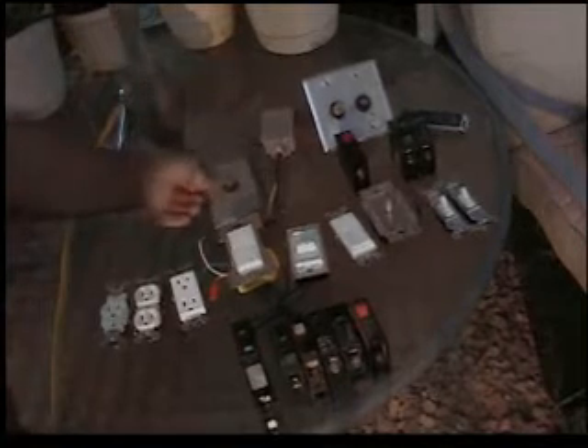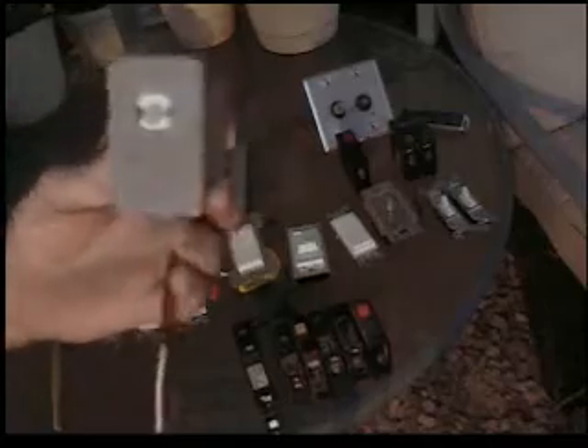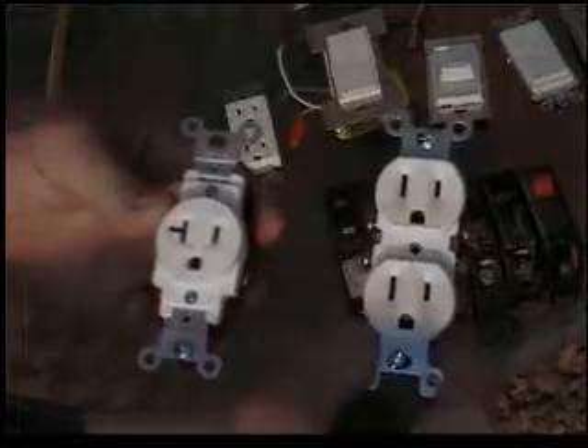We're going to start with a flush mount photo cell. This is the main reason why your outside lights will cease to function properly. Here is a non-flush mounted photo cell — you can tell by the shape — and that screws into a box. And now we move on to the outlets. This is a single plex outlet. This is a duplex outlet.